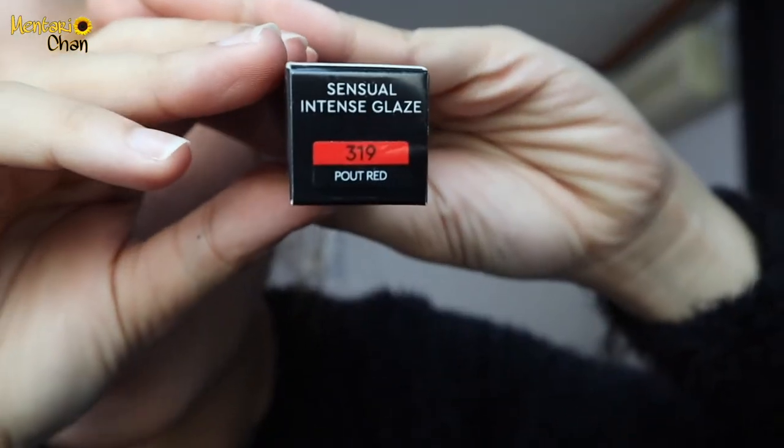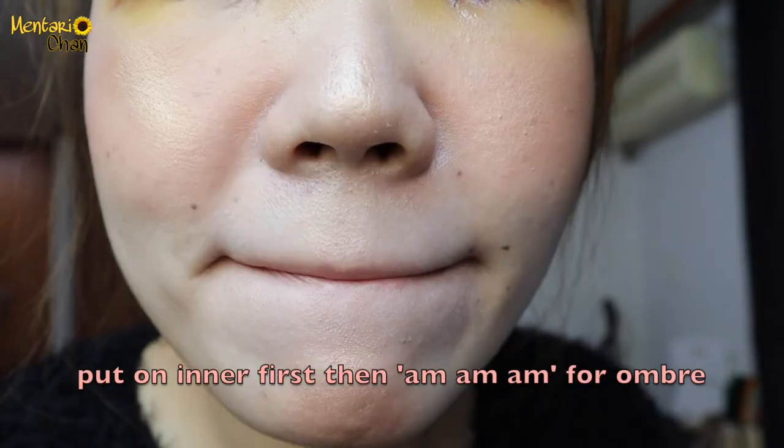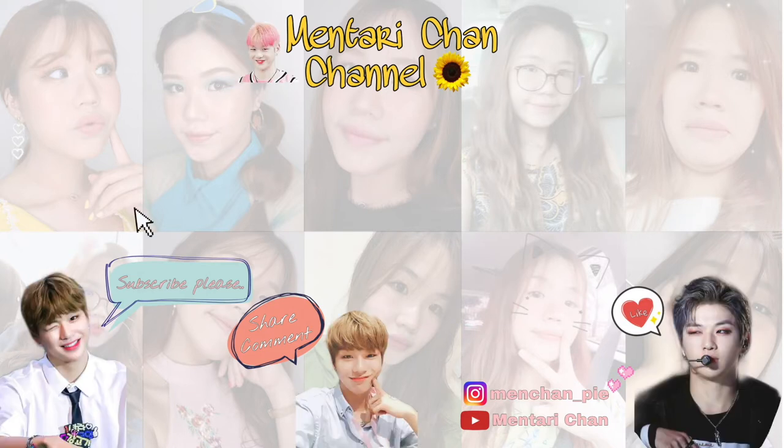A pinkish-red shade. I didn't buy the red one that Jenny wears because it's too red for me, so I prefer this one. I'm done now with my makeup!